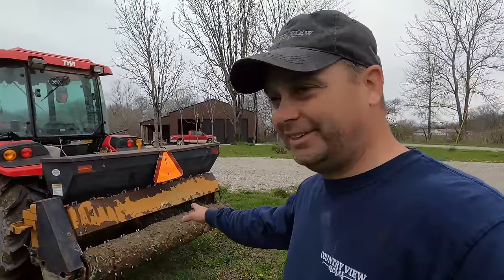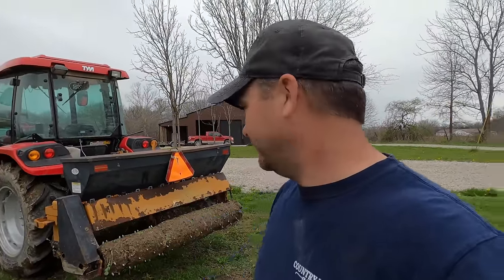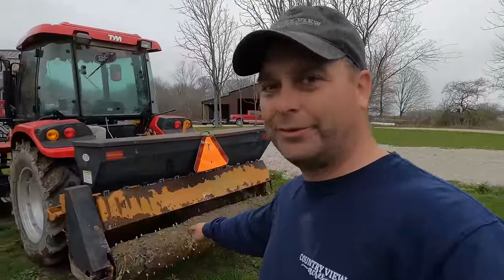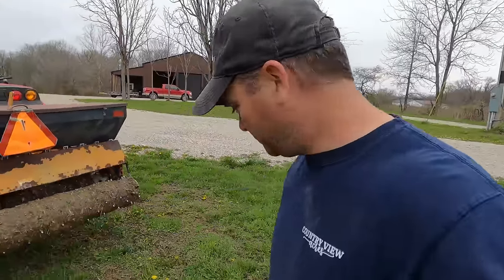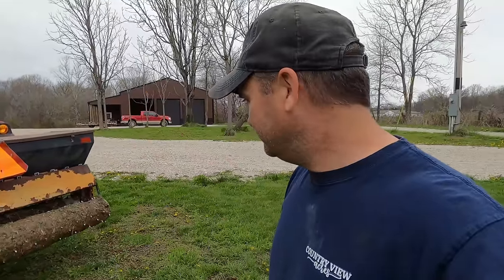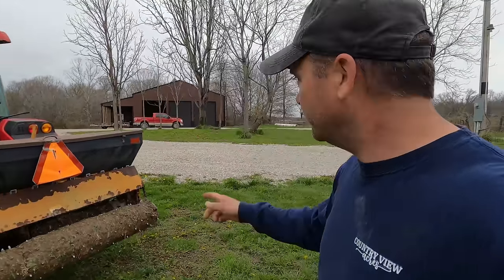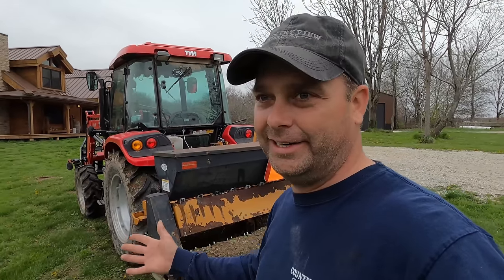Now it's time to clean this all up before I take it back — I've got to return it in the morning. If you don't clean it up, they're going to charge a fee. So I'm going to take a hose and wash all the mud off. At least I'll drop the grass seed right here — this is a spot in the yard that needs a little bit. Then we're going to load it on the trailer and call it a day.